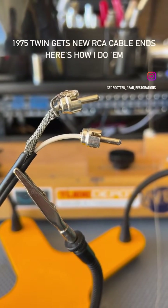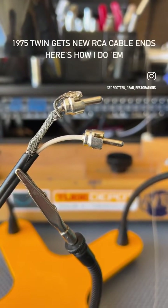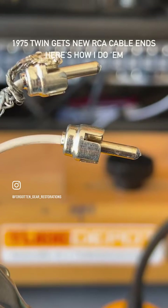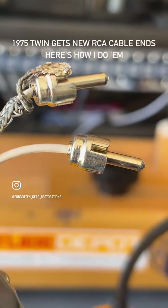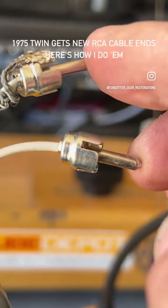Ray, truly the final update. We have some new cable ends on your original foot switch for that Twin. Here's your reverb end — I just finished it, just need to clean it up a bit more. Your vibrato switch tip here, and then your reverb.